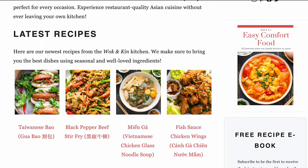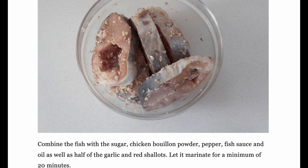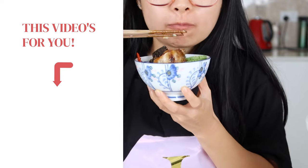You can find the full written recipe on our family blog, wokingkin.com, where we share step-by-step instructions so you can cook at your own pace. If these memories remind you of home, like this video and subscribe to this channel. And if you want to learn another one of Mama's weeknight classics for your family dinner, check out her braised chicken wings and mushrooms — I'll see you in the next video.